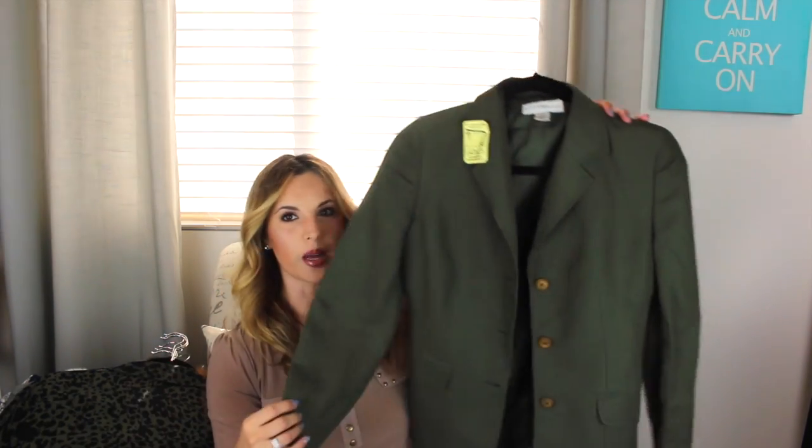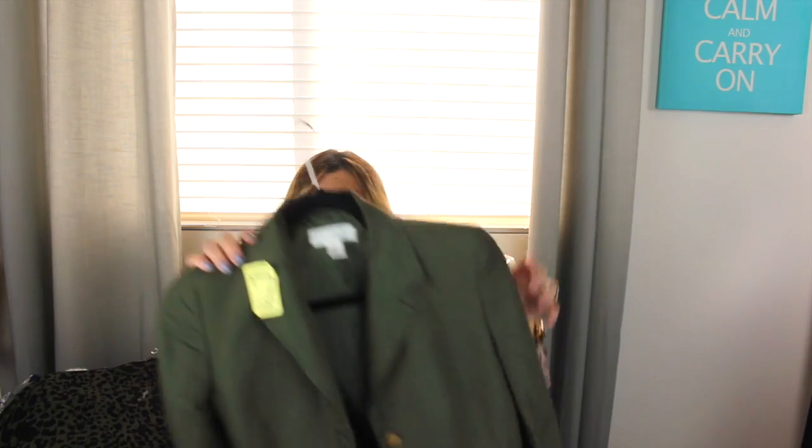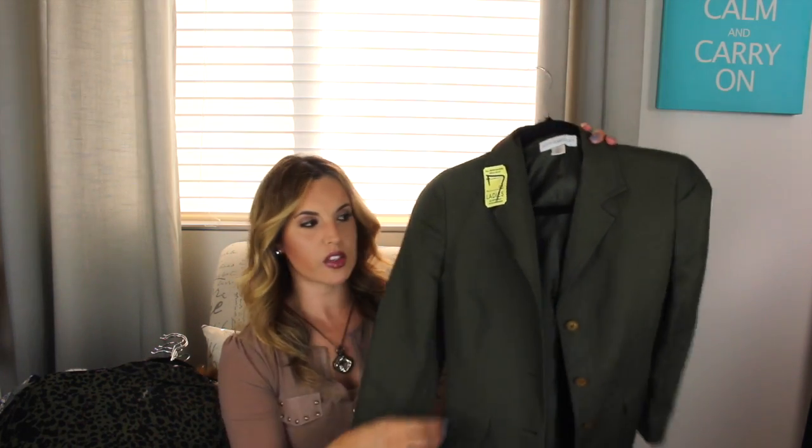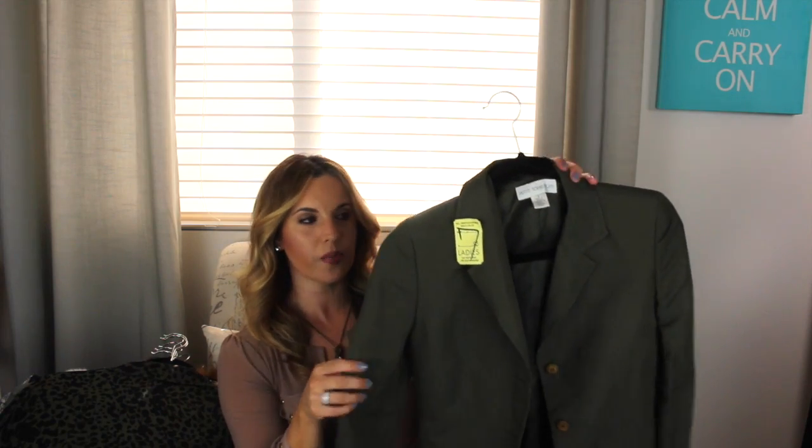I did stop at Savers so I have two or three things from Savers. The first thing I found was this army green colored blazer. This one was $7.95 but it was 50% off and I got it for $3.98. I thought it would be really cute to pair with some denim, a little brown booty, and then just put a tank or a tee underneath with some necklaces. It's just a deep army green color and it's a really fitted blazer, so it's really cute on.